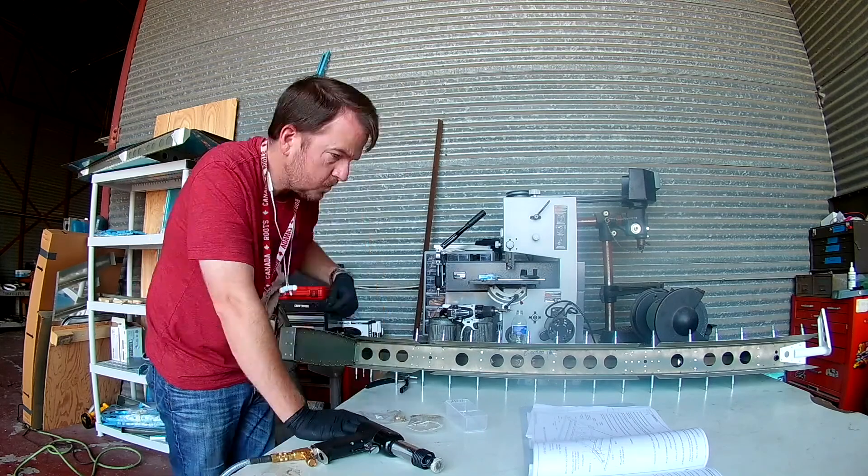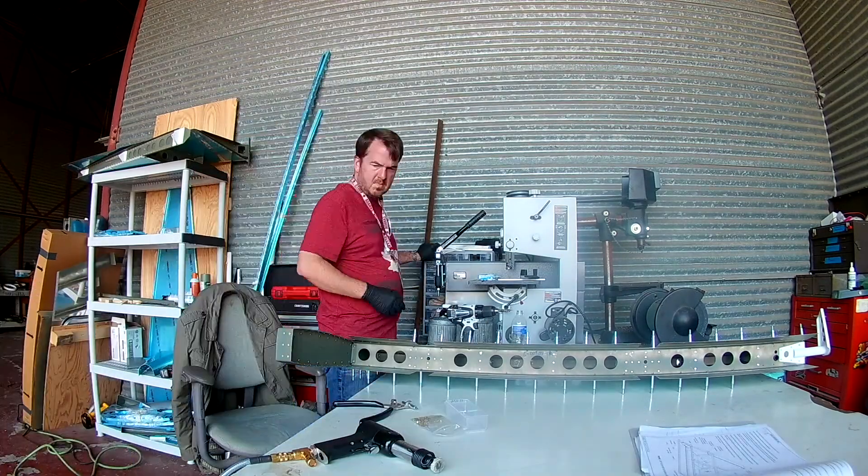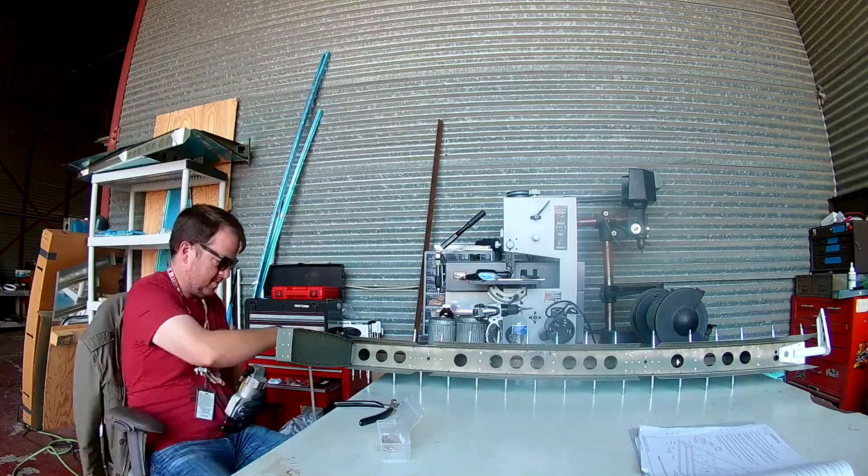Right now I'm handling the difficult area that I mentioned in the last video about where the outer rib assembly meets, well, basically everything.